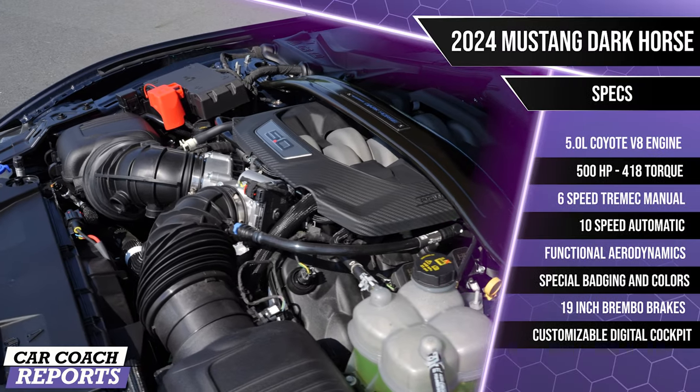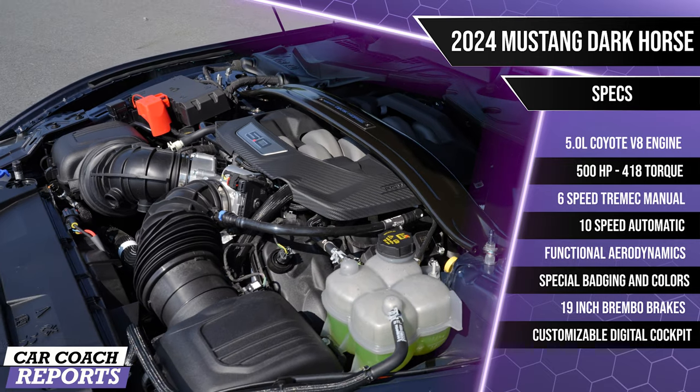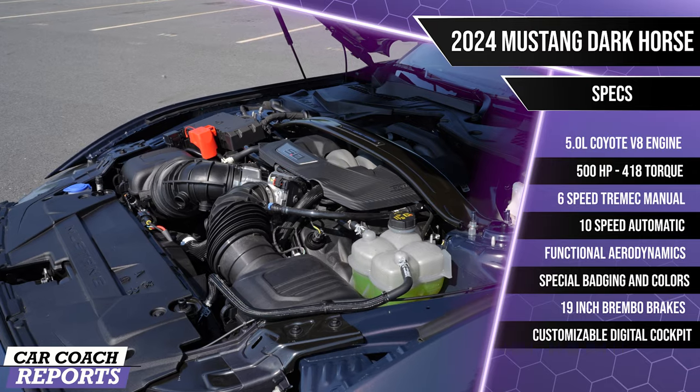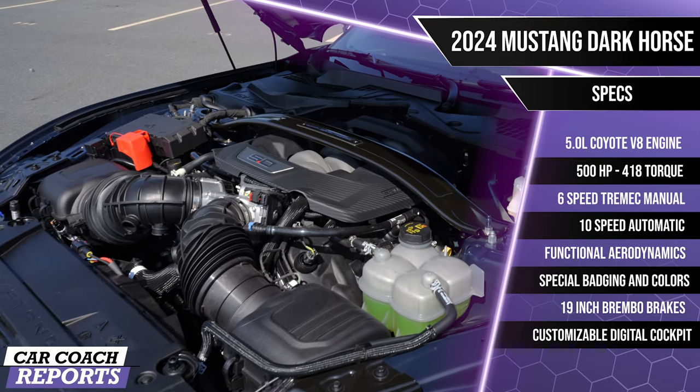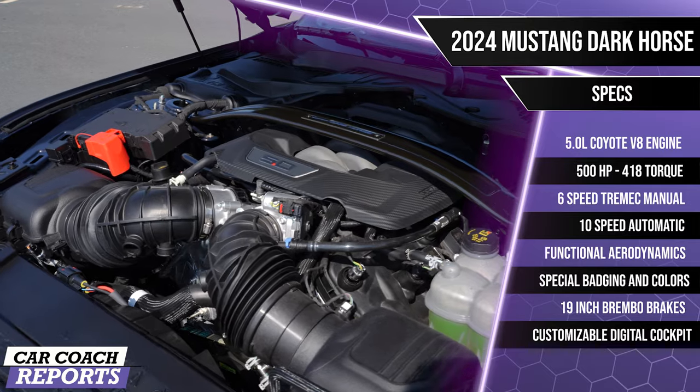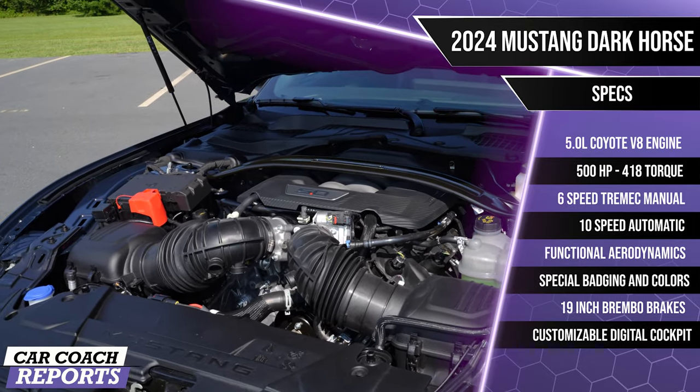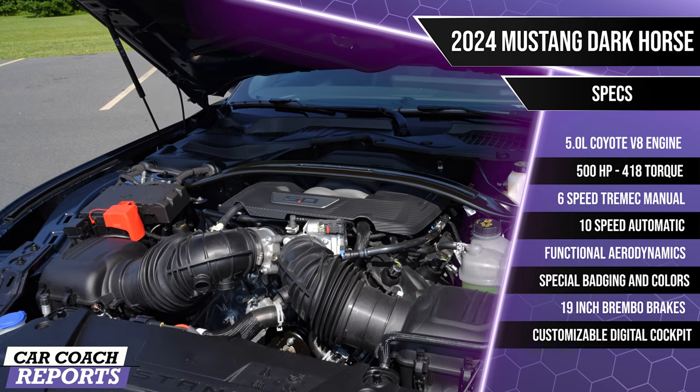Under the hood we've got a five-liter Coyote V8, naturally aspirated, with dual intake air boxes and dual throttle body design — 500 horsepower, 418 pound-feet of torque with the active exhaust. What's underneath this motor in the block are forged connecting rods and bearings from the GT500, so you're going to have a really strong motor.